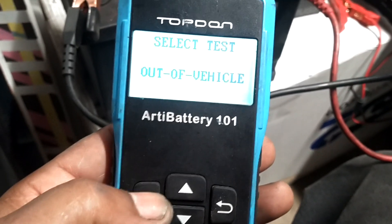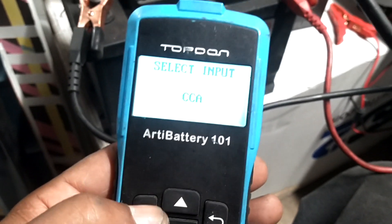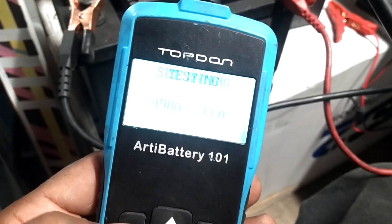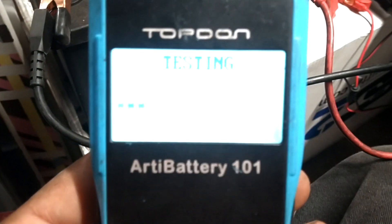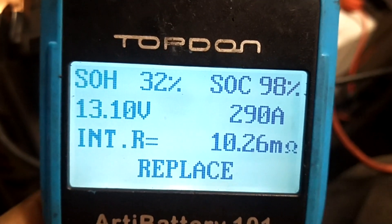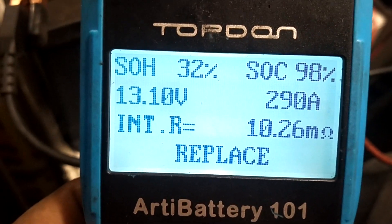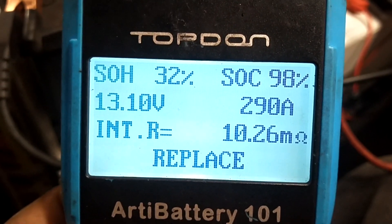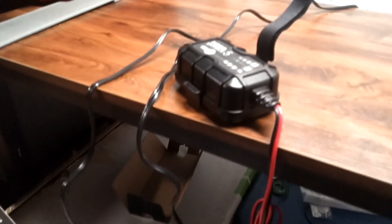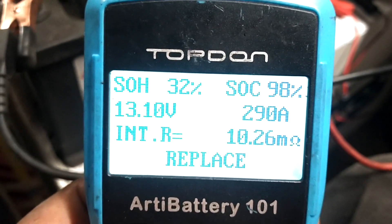I hit an out-of-vehicle test before charge — I didn't want it to reject it for not having charge. I set cold cranking amps back down to 490. When I tested it, SOH was 32 percent and SOC was like 30 to 45 percent. Now it's up to 98. Right now it's saying it's got 13 volts, but it's only got 290 amps. Cold cranking amps are low.